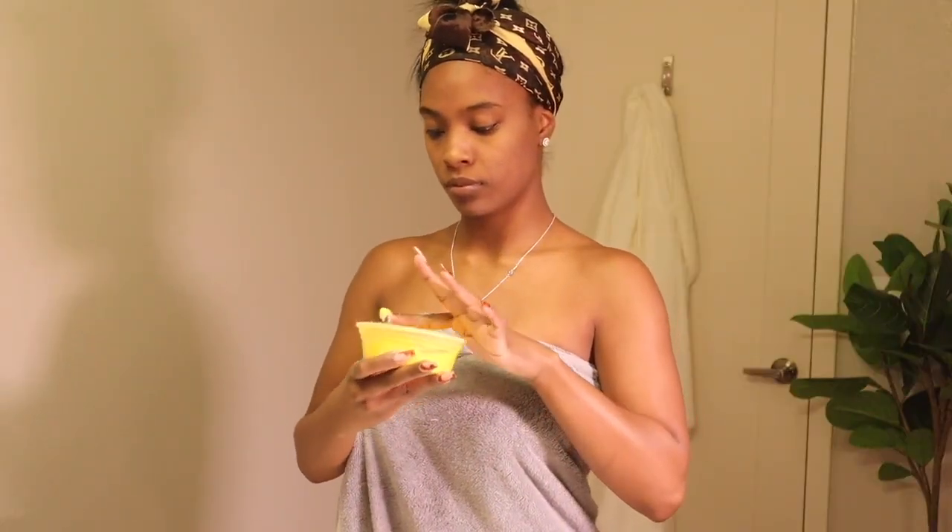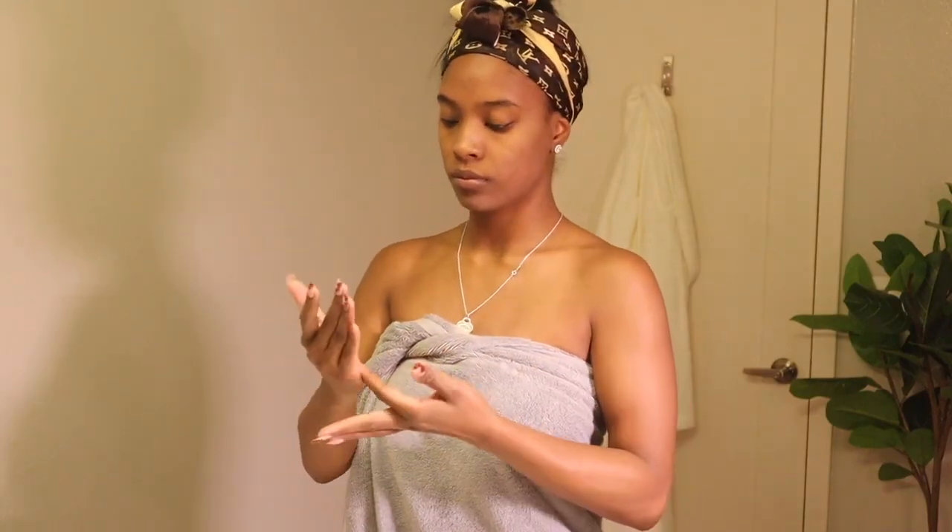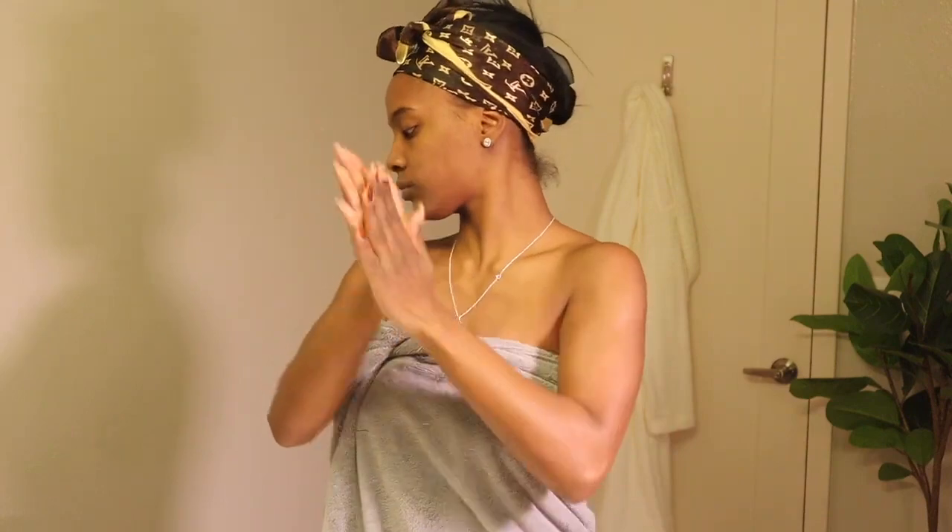Now I already told y'all I try to keep it as natural as possible, so this is what I moisturize my face with — it's just African shea butter. I get mine from the beauty supply store. It doesn't have to be this brand, this is just a brand that I prefer. Use whatever you prefer, girl.